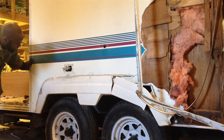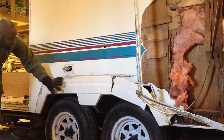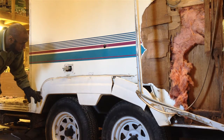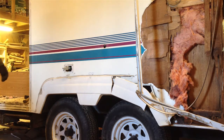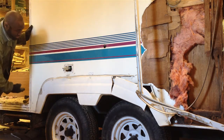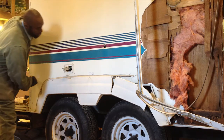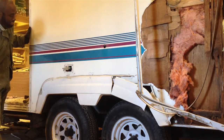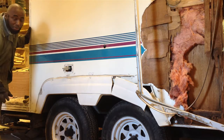I guess I'll have to remove this guard first, and then see how I can access it. What I really want to do is take a sawzall and just go all the way, but it's good to be a little bit cautious.